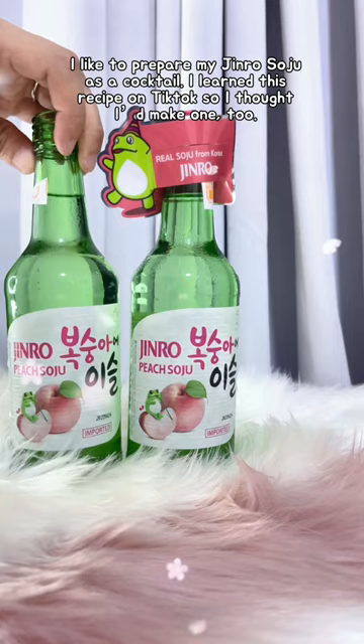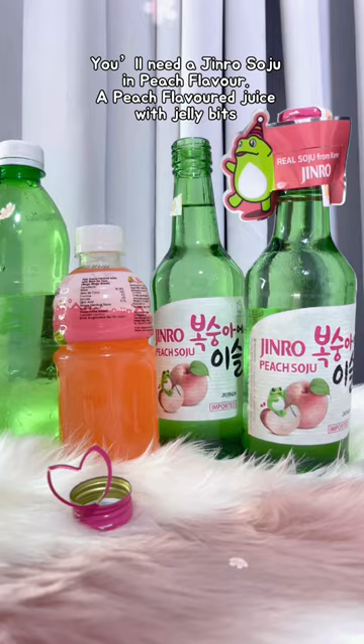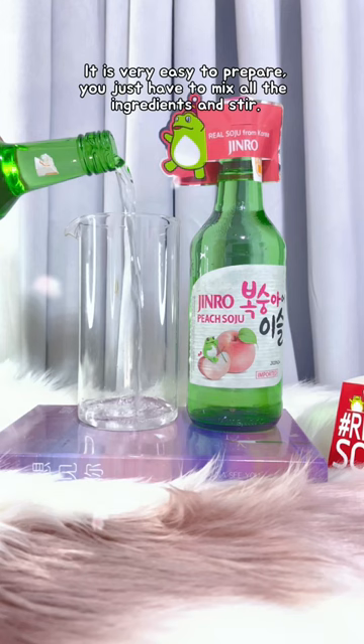You'll need a Jinro Soju in peach flavor, a peach flavor drink, and lemon soda. It's so easy to prepare — you just have to mix all the ingredients and stir.